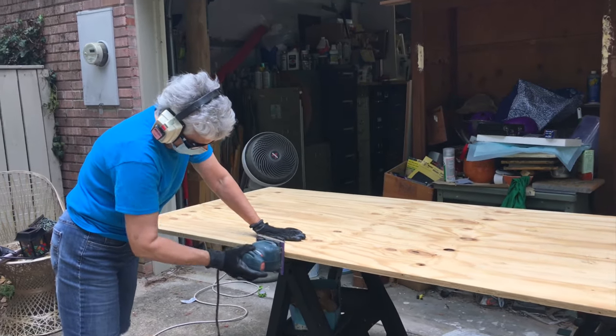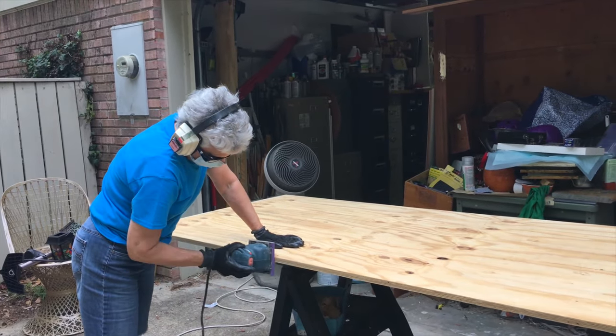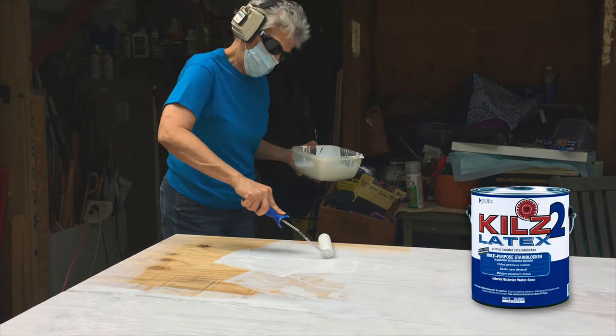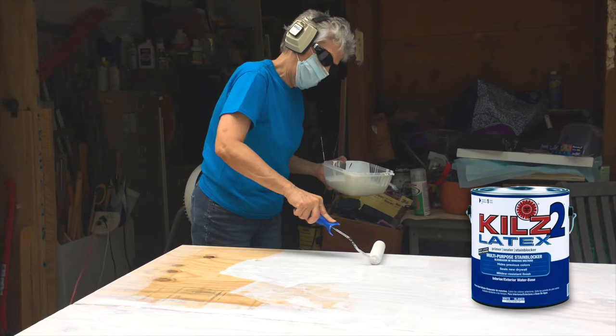First we gave the plywood front, back, and sides a good sanding. Then we painted the front, back, and sides with Kilz primer and sealer. This was important as there could be moisture from the laundry room.